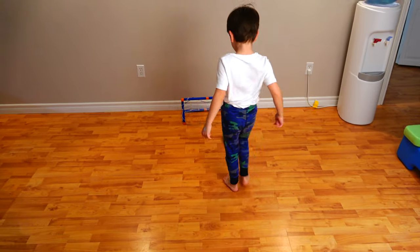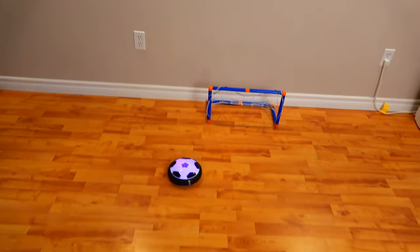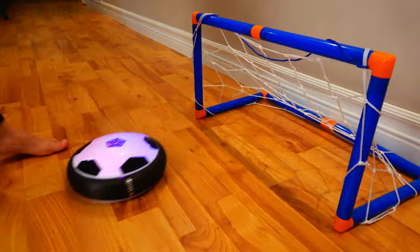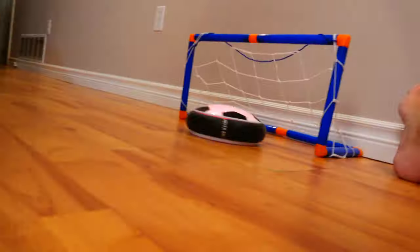With the amazing hover ball you can allow the kids to have fun, kick the hover ball around, be safe, and protect your furniture. Another thing I noticed was that as my son was playing with the hover ball, he was really focused on his footwork — I could see that he was learning how to better dribble a ball.